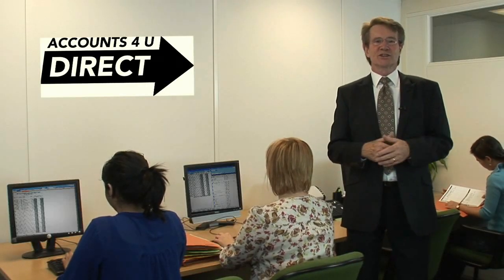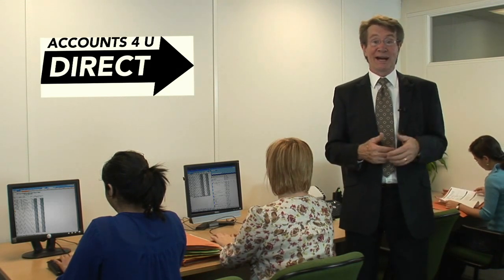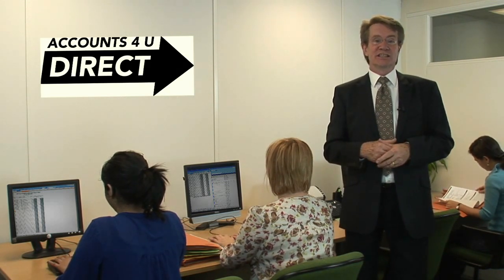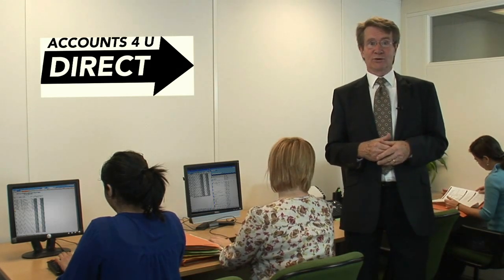At Accounts4U Direct, the whole process couldn't be easier. After getting some details over the phone, we send you a simple pack, which you complete using our easy-to-use templates. All you do then is send everything back to us, together with copies of your records.